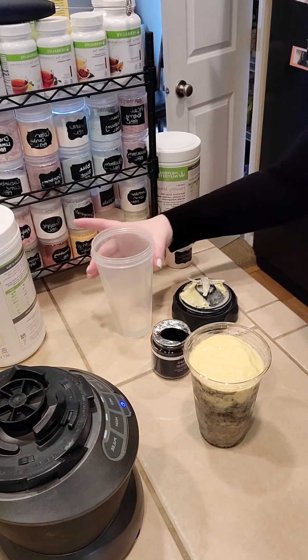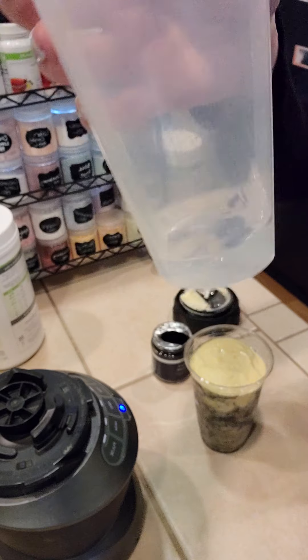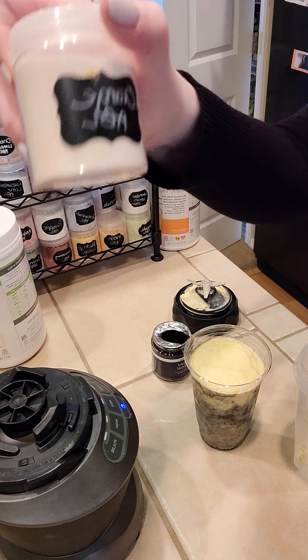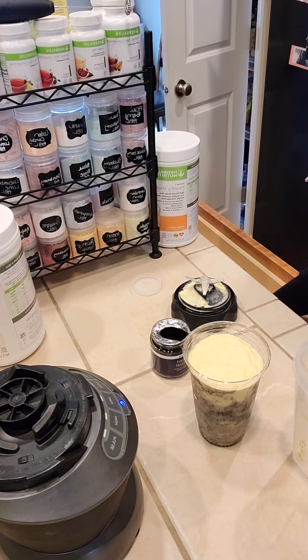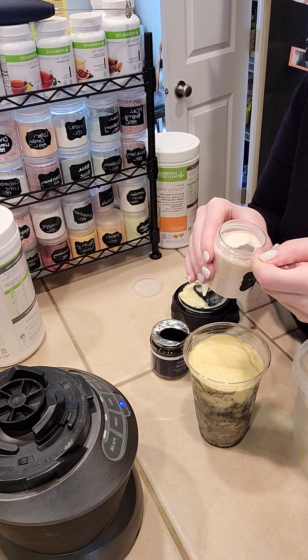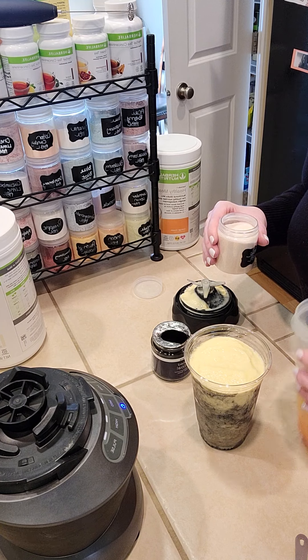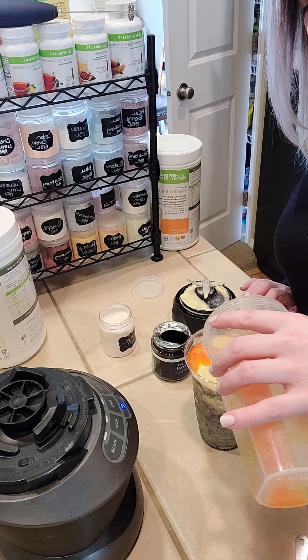This is about one ounce of water — I'm going to pour a little bit out because I don't think I need that much. We're going to do a fourth of a teaspoon of the orange beverage enhancer. It's a pretty strong flavor so you don't need much. We're going to mix that into this little bit of water and then pour it over the top of our shake — it gives the shake a stronger orange flavor and makes the color really pretty too.